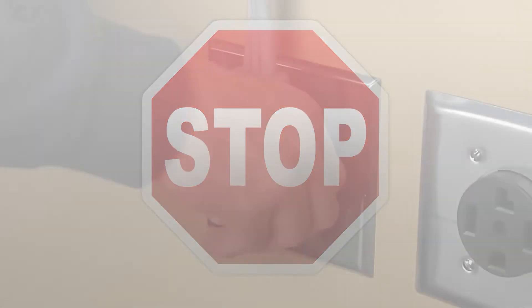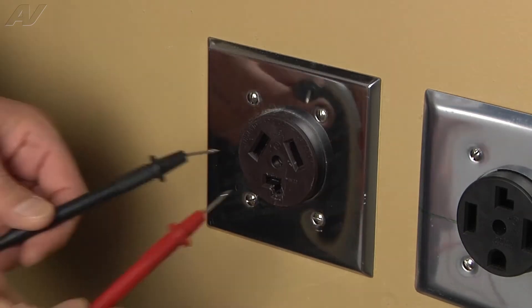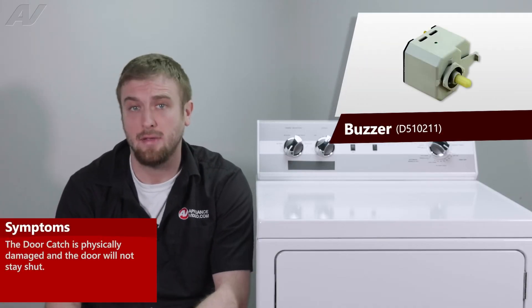Stop! Before beginning any repair, always be sure to disconnect the power to the appliance. It is also recommended to test the outlet for the proper voltage. The main reason why you'd be replacing your buzzer switch is if the unit is not signaling that the cycle is done.